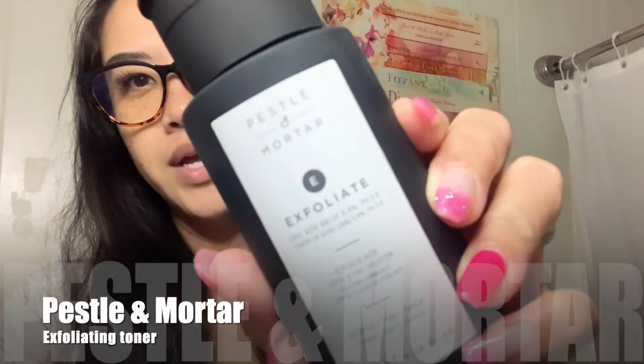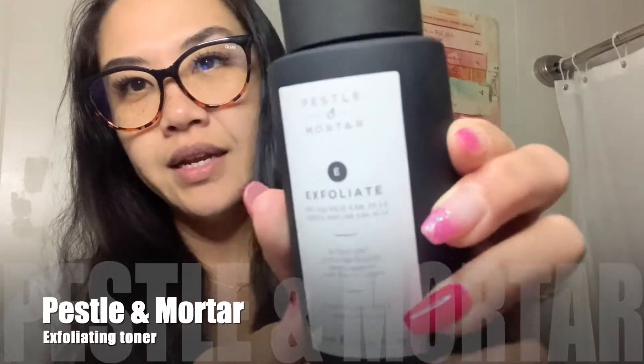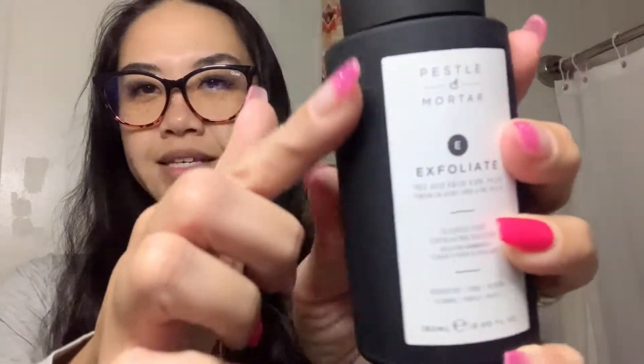Hi, good evening. I'm filming a little bit later tonight. I was gifted a very special toner which I'm absolutely in love with, so I just wanted to share. This one is Pestle and Mortar Exfoliate Toner — you only want to use this at night. See this nice silicone matte finish? It's a really pretty bottle.